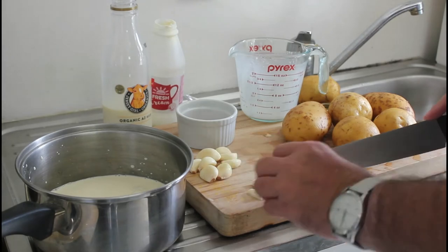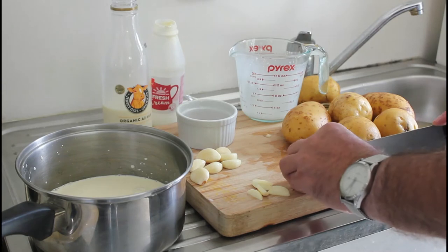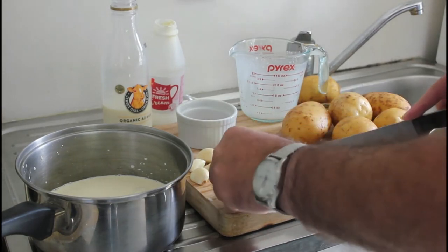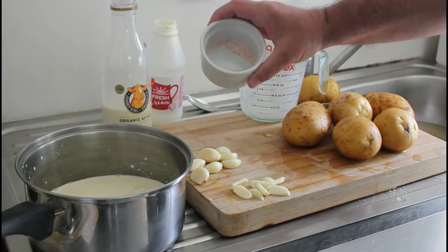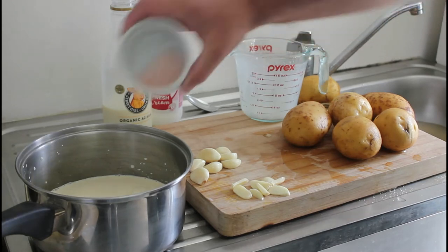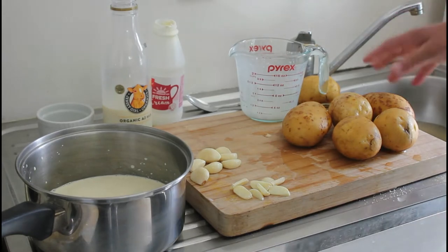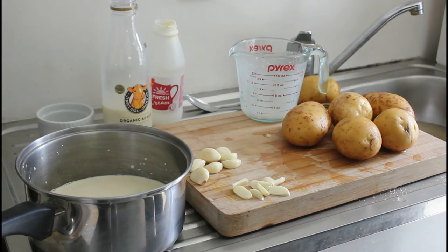We want the garlic quite chunky, so leave it in chunks like that, then pop it into the cream. Here we've got about two teaspoons — maybe even three — of the pink salt, ground up. Throw that in there. I know it seems like a lot of salt, but it has to be enough for six big-sized potatoes.